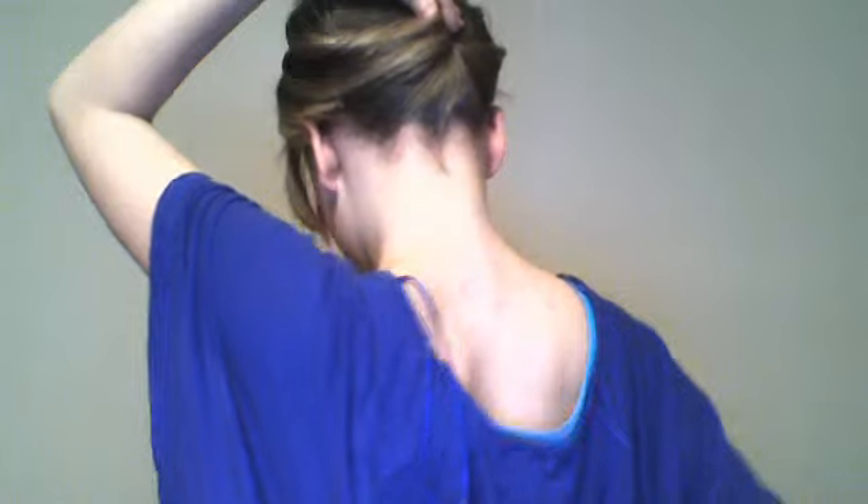The second hairstyle is really easy. I'm just going to shake my hair and put it to the back. Now I'm going to take the big clip for this one and put that in. Then I'm going to take the back of my hair — all of it — and just flip it up, twist it, and clip it.